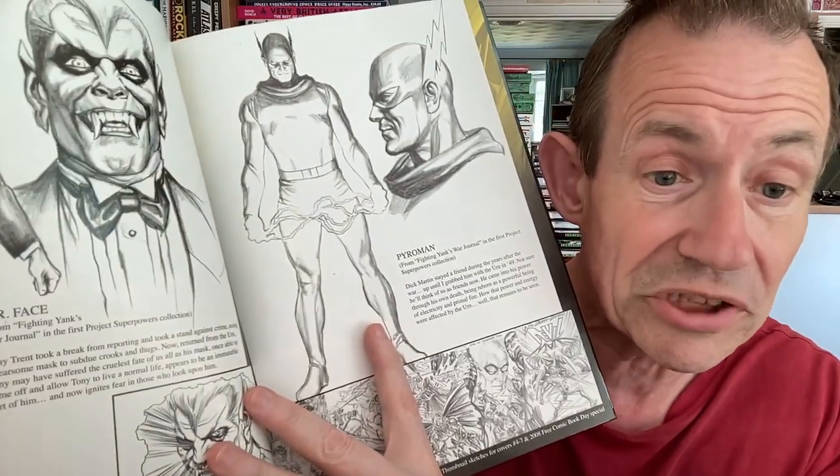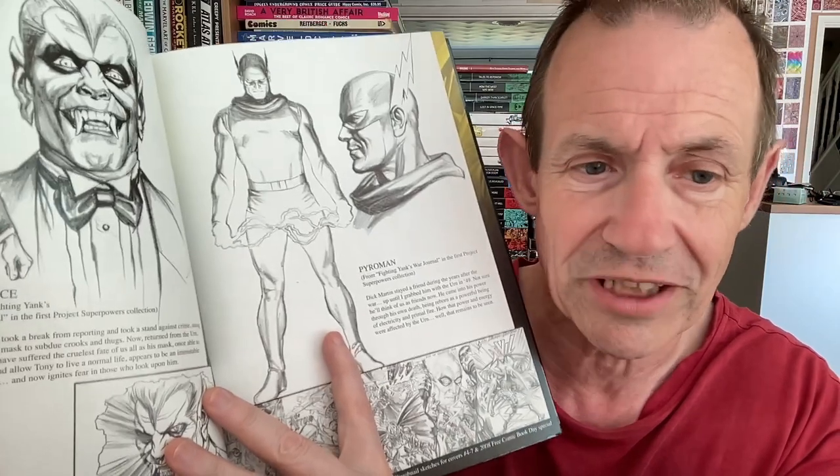And you can see Yellow Jacket, Black Venus, The Hood, Rocket Man, Rocket Girl, and so on — some of them obviously slightly updated. Characters like the Fighting Yank, obviously many old characters that appeared over the years. Mr. Face from Fighting Yank's War Journal. And this is Project Superpowers — I did enjoy that actually, that was quite a good comic book.